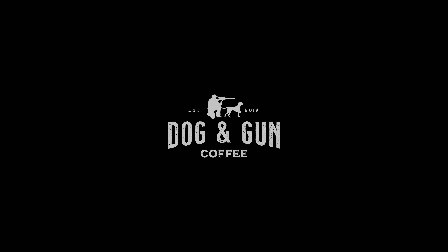This season of Hungry Hunter is proudly supported by Dog & Gun Coffee, makers of bloody good coffee ready for adventure. So today's dish has three main components, the first being the steamed snapper which we're going to start off with.